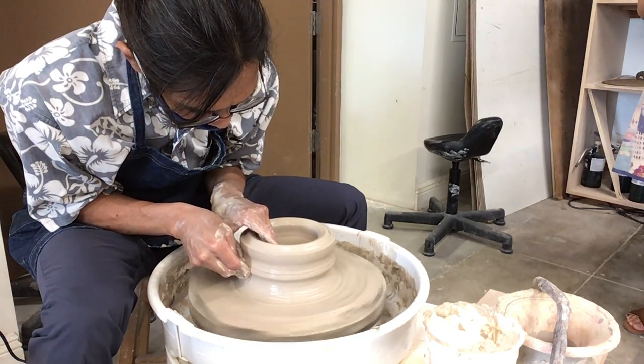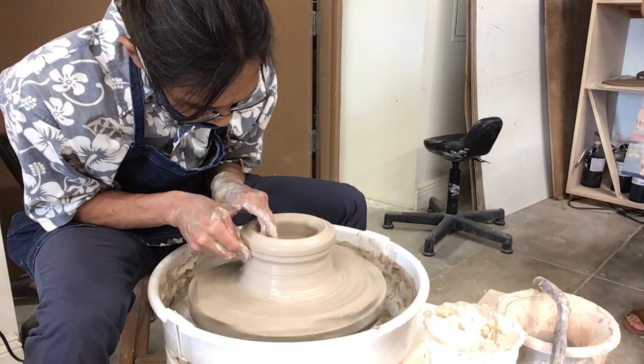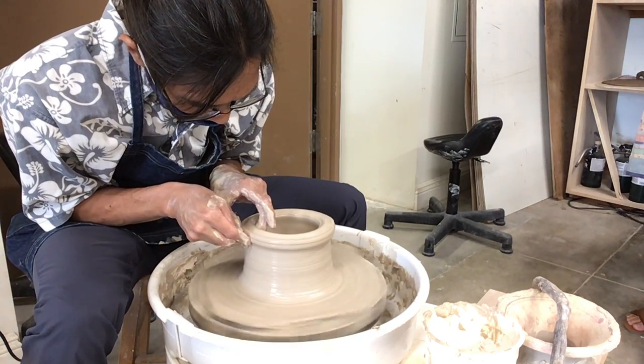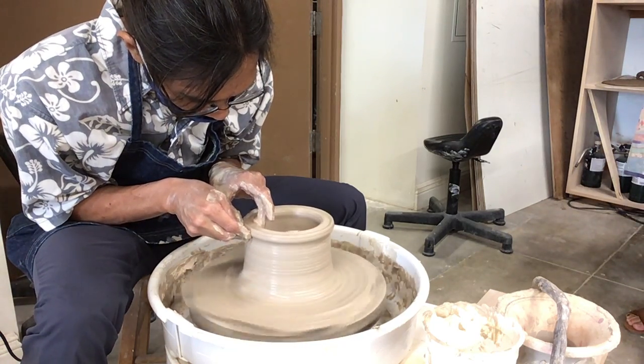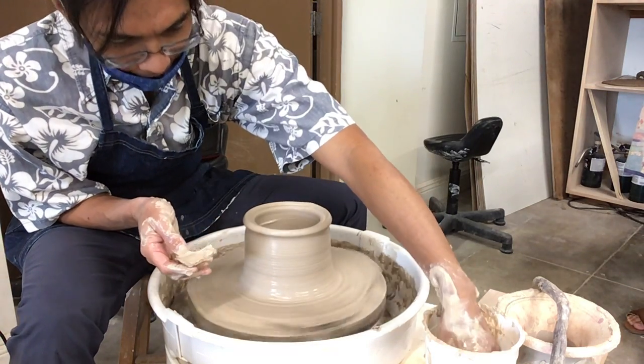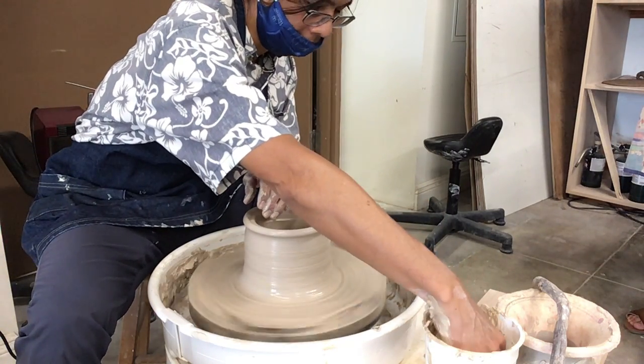I probably need to do this about three times. And if I do this good, it'll get more and more centered, because when I opened it — if you notice — I was lazy and it was a little bit crooked. I've been accosted about that in the past — like, 'center it good.' It's like, oh, I don't care.